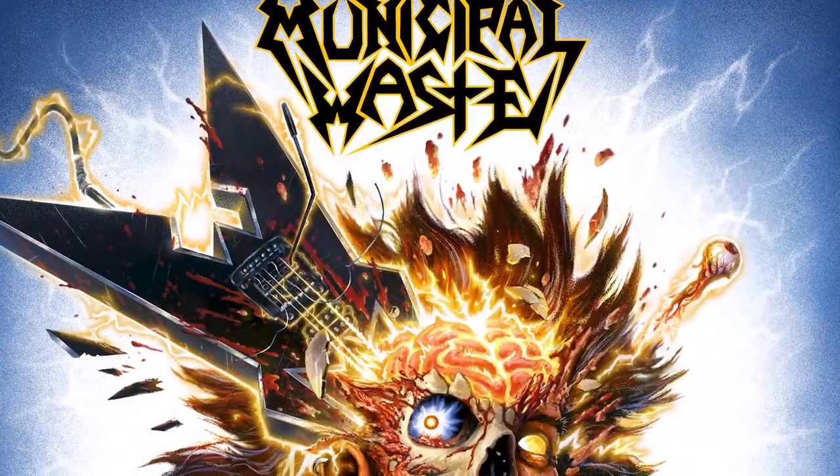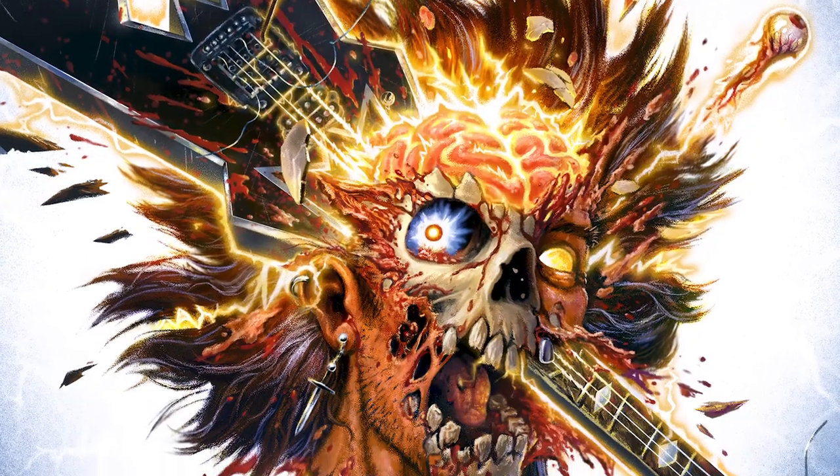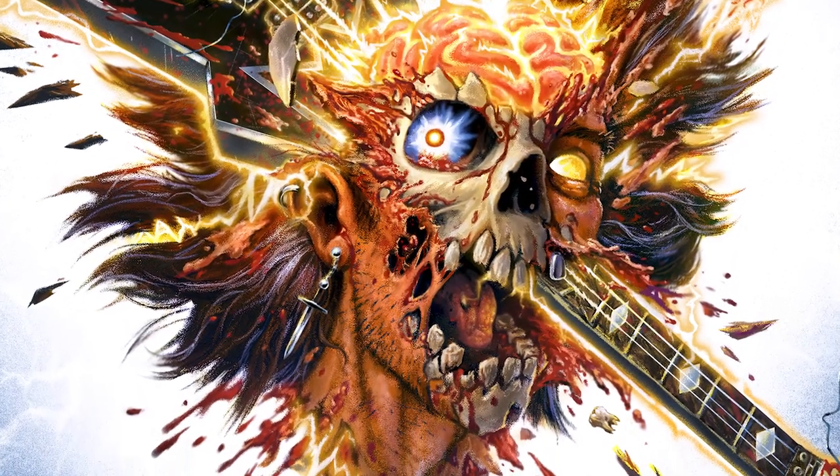For the cover, I remember they wanted something that was a little simpler in terms of content, but really impactful. You want something that you can instantly recognize or see across the record store and be like, wow, what's that?